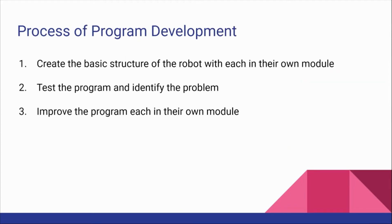While we build our program, we use a modular format so that it is easier to sort our program, improve them, and debug specific functions. The process of our robot program development is we first create a basic form of all the necessary parts for the program. All of our different parts of the function will be modified in different modules.